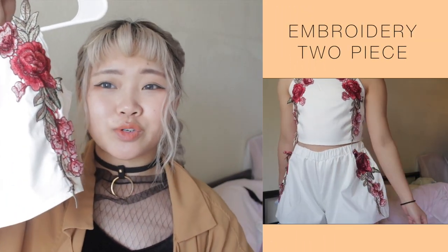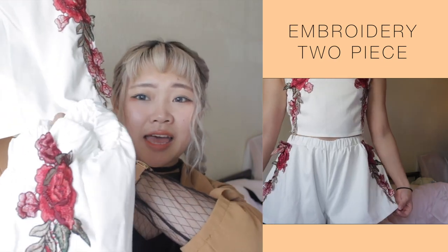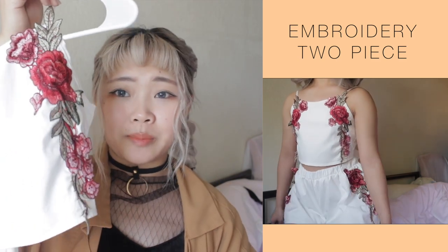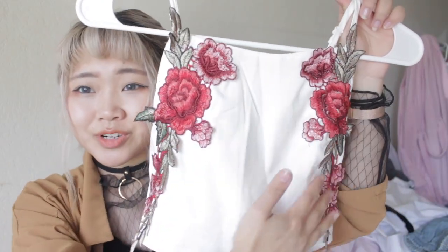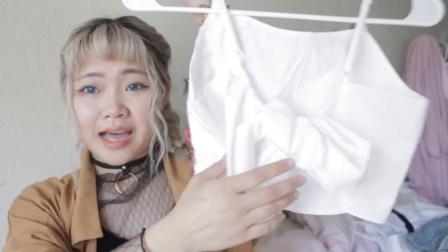On to the last item. This is also a set and when I tried this on, I was in love with it. You've probably seen this on social media or Asian fashion websites. It comes with a pair of shorts and a top. It's similar to the blue and white pinstripe set, but I like this one more mainly because of the flowers on the side — it just looks so nice. The back ties like this and this tie is huge.